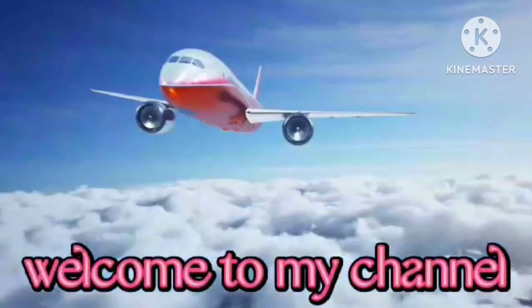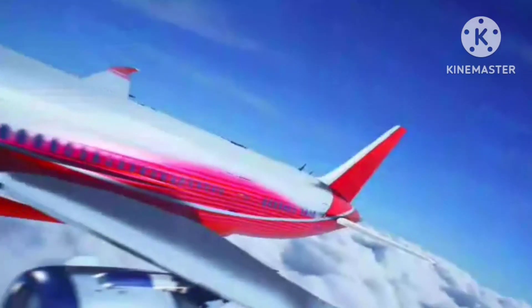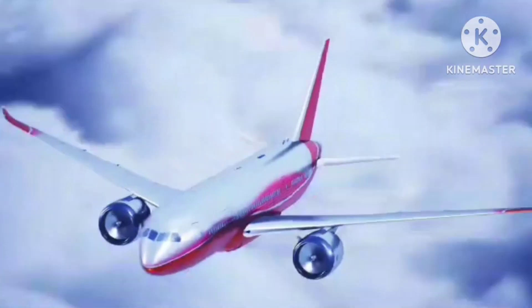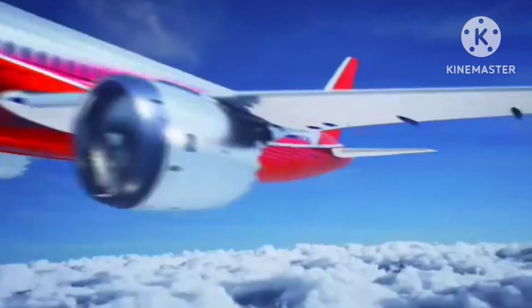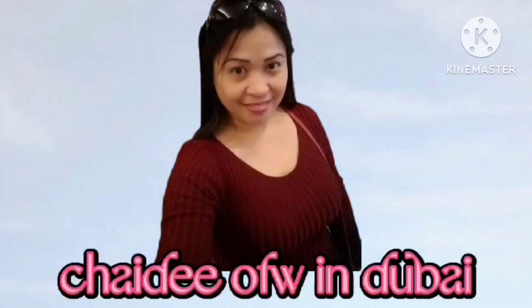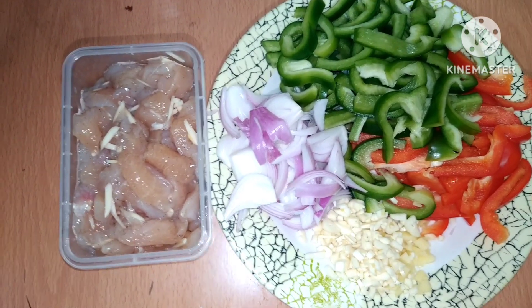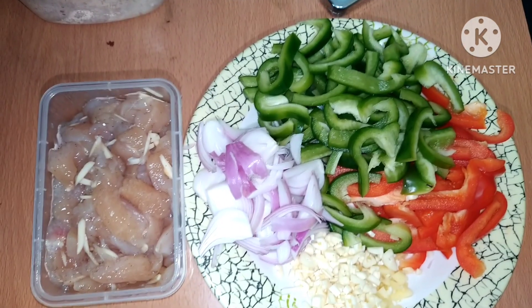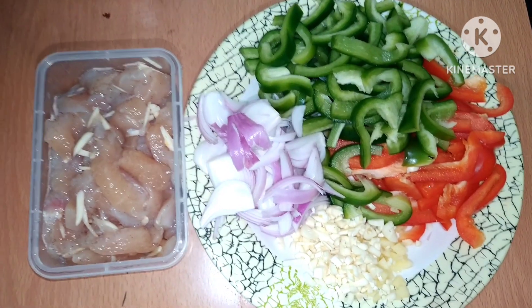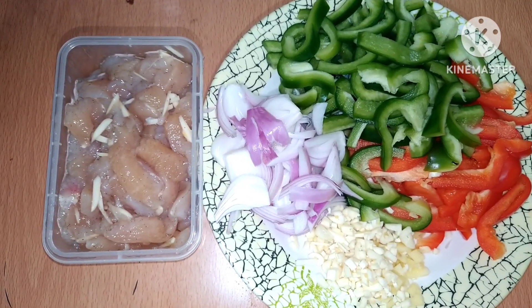Welcome to my channel, JDFW in Dubai. Hi mga nalabs, welcome back to my channel. It's me, akin chai, JDFW in Dubai. For today's video, magluto tayo ng Mexican Chicken.